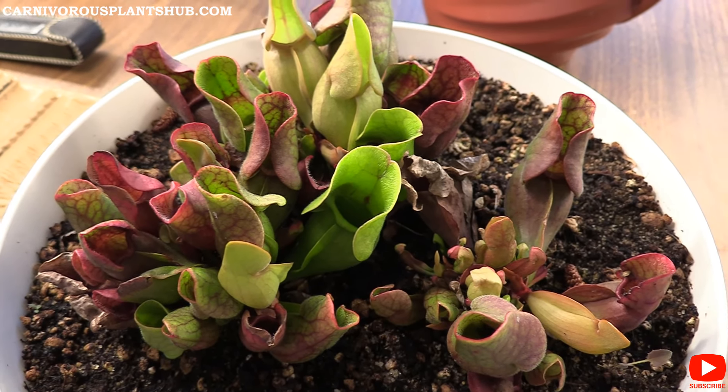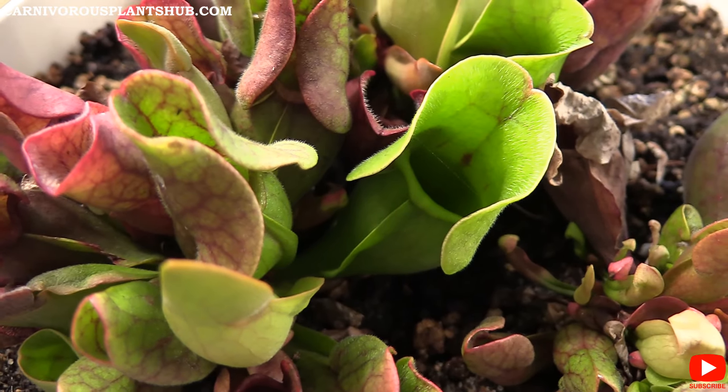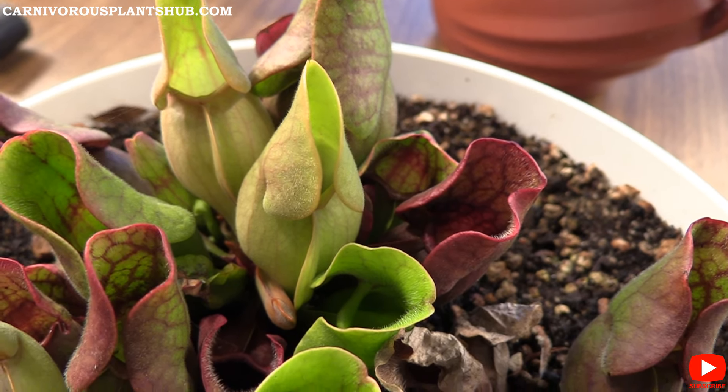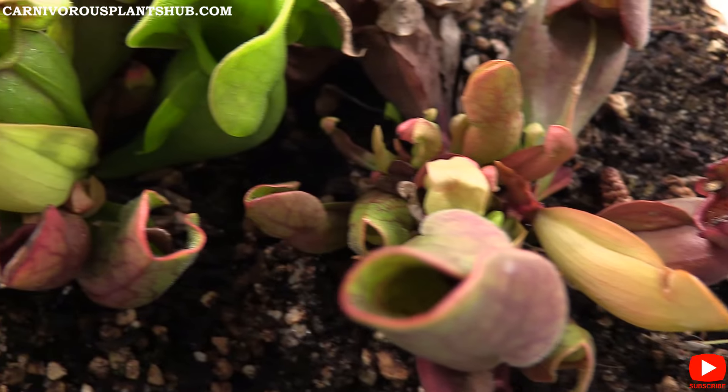Thanks so much again for being here — I really appreciate it. Make sure to subscribe to my channel and like this video; all that stuff is really helpful to me. I really hope you like this plant, and I hope to catch you guys in my next video. Bye!